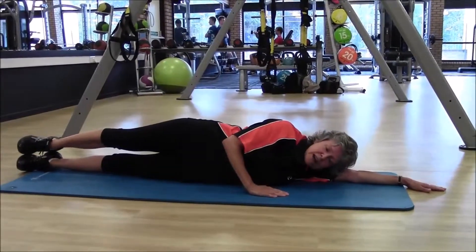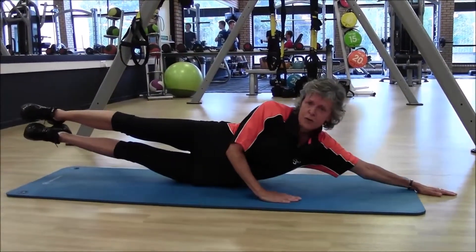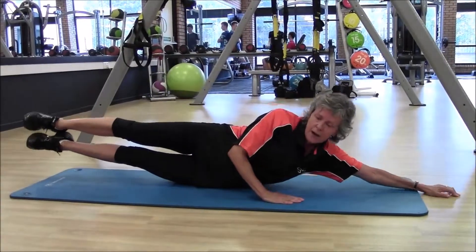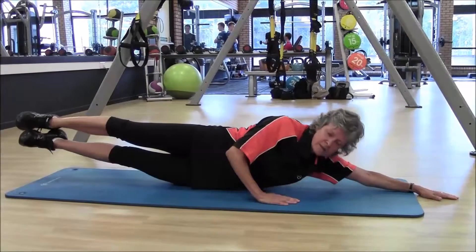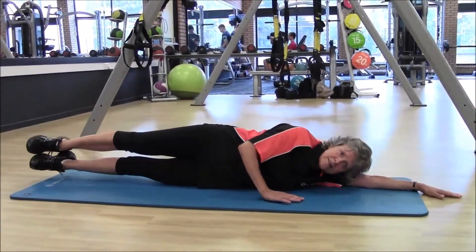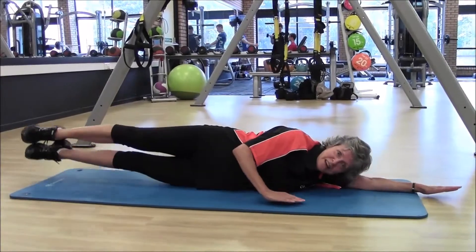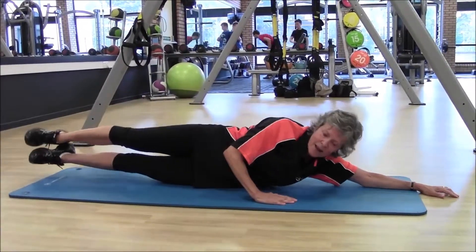The extension of the side raise is to lift the legs but to lift the head and shoulder at the same time, and then lower. That works the waist and the oblique muscles in a much more definite manner, and you'll really feel it deep inside the waist and lower.